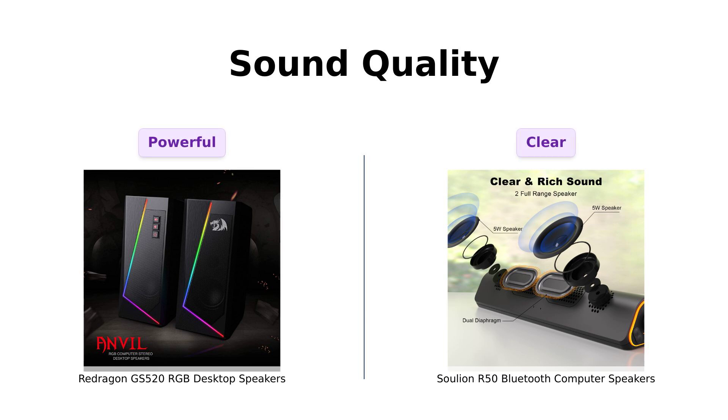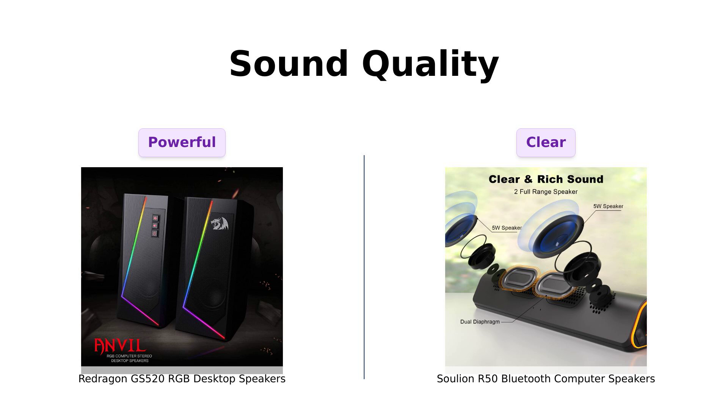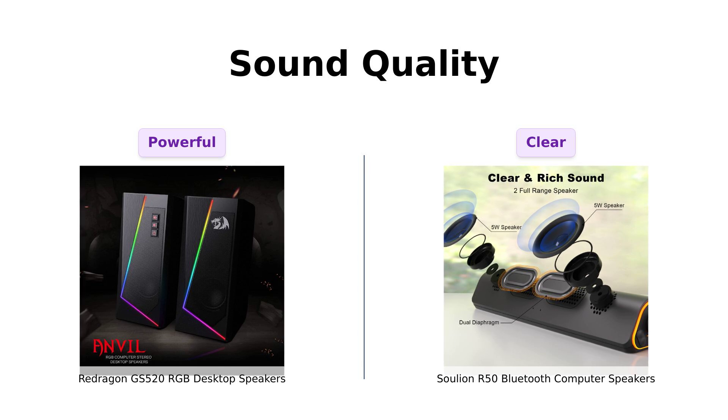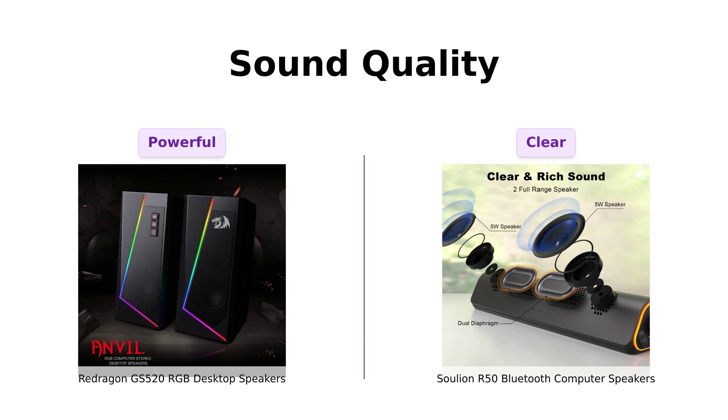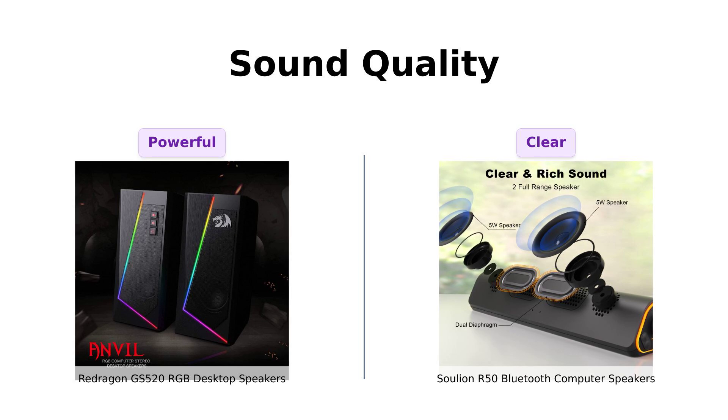First up, let's talk sound quality. The Redragon GS520 boasts an advanced sound drive unit with full-range 2.0 channel enhanced stereo core. Reviewers have noted that while the speakers have great bass and are loud, sound quality can become slightly static at full volume. Adjusting the volume down a bit improves the experience, especially for gaming. Meanwhile, the Solian R50 claims to deliver clear sound with unique boosters and two independent diaphragms. Many users praised its loud and crisp sound quality, making it suitable for various uses, although some mentioned that it has weak mids and rattling highs.